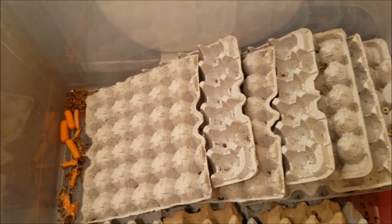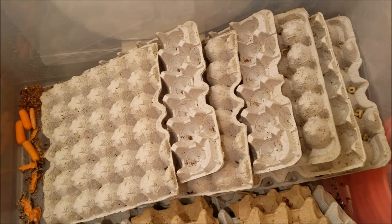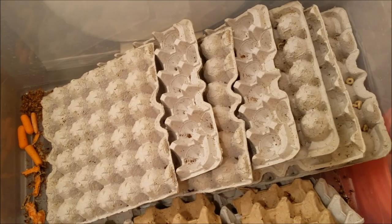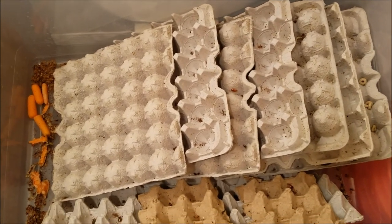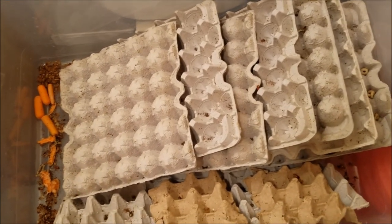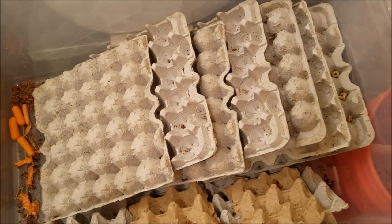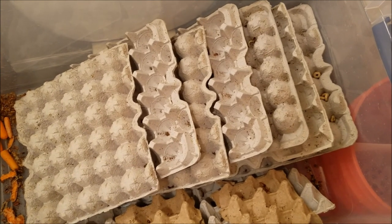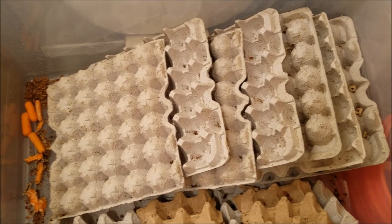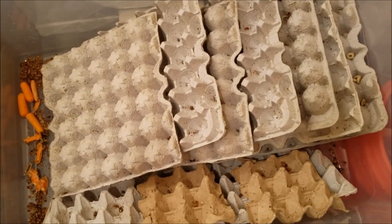I really like the lateralis and the discoids as well — they seem to be behaving like dubias, so I'm really liking that. I don't really like keeping roaches on substrate purely because it makes them more difficult to deal with. So any roach I can keep that doesn't climb and doesn't need substrate, I'm working on keeping. I'm going to try and add more species of roach to this room, just to have variety in the diet of my reptiles — variety is always good when keeping any animal.